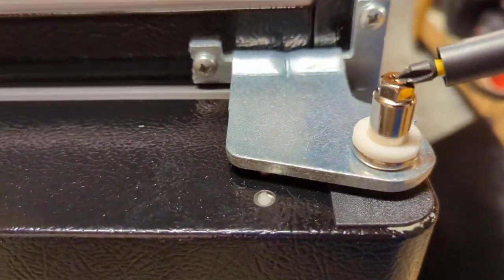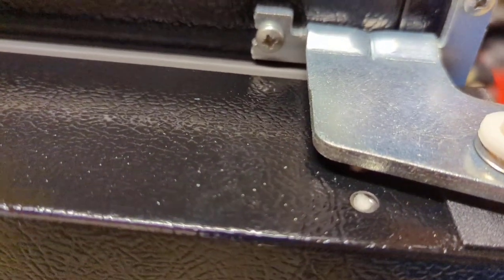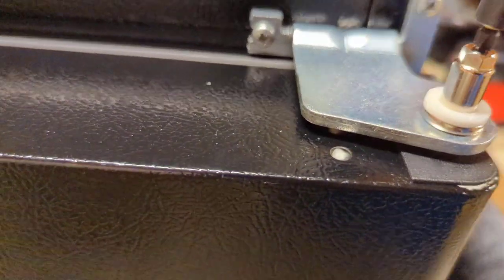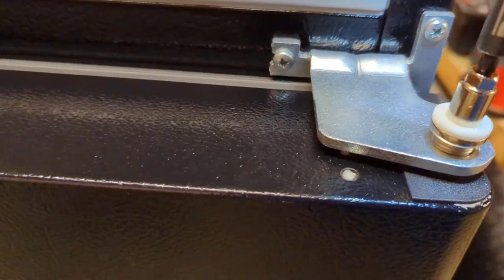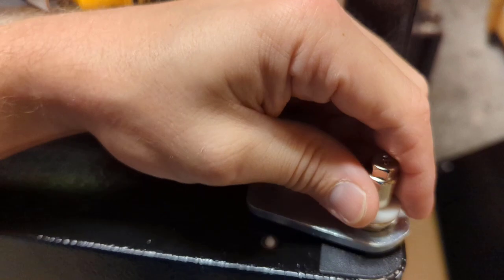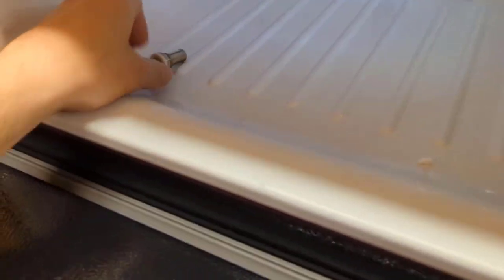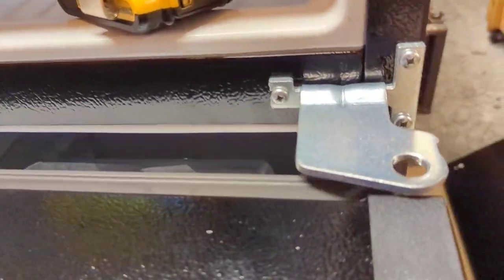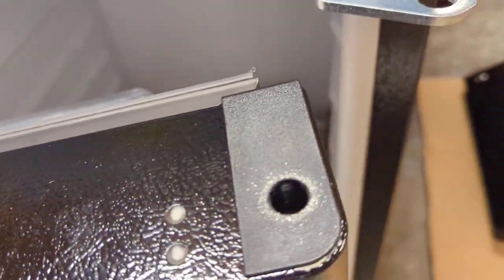Now that our freezer door is off, we have access to the refrigerator door. We're going to remove this pin right here — you can put a wrench on it, and this one has a spot for a Phillips so we'll just back that out. It should just lift right out. Tilt the door out and lift it up off the bottom pin.